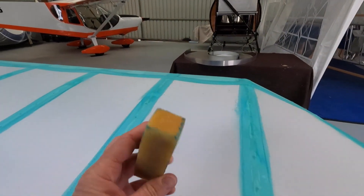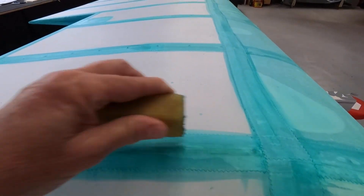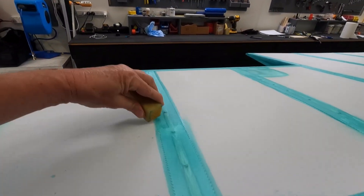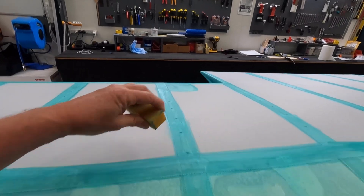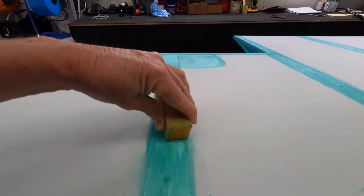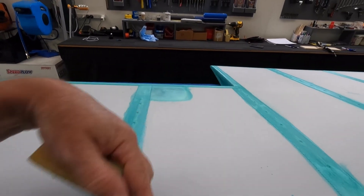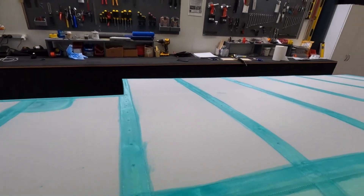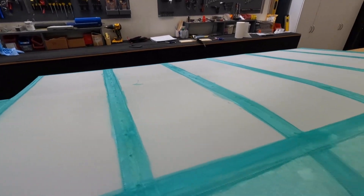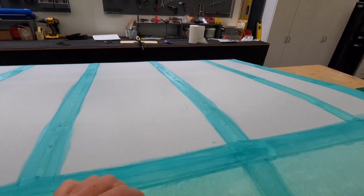I've just gone over with my eraser and get any of the obvious bits off. But as I've sort of learnt, you're better off just to paint it. Then it becomes sandable, I guess — some of the dags. I'll get the big gummies off, but you want to be careful. I'm pretty happy with the way I've ironed everything down. Just getting any obvious stuff off.